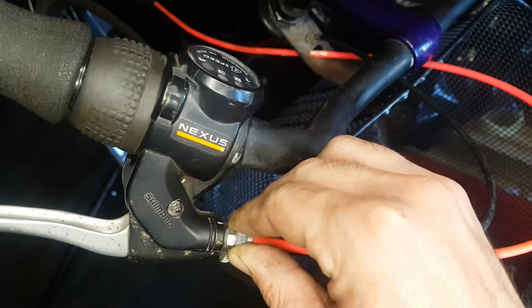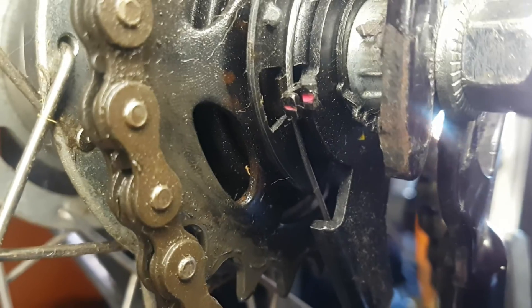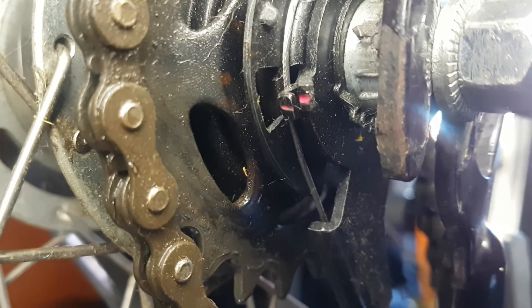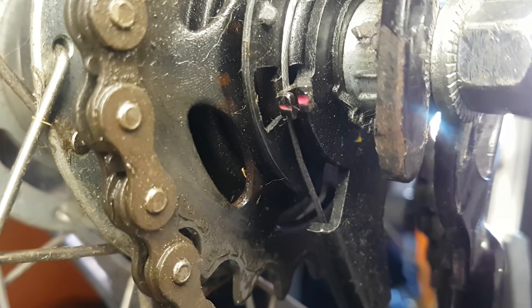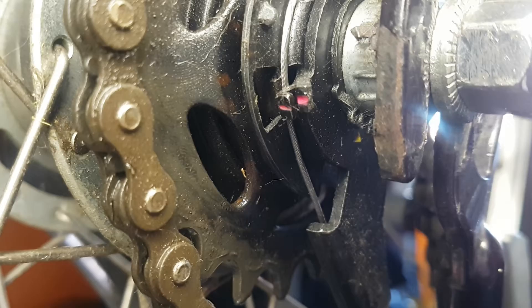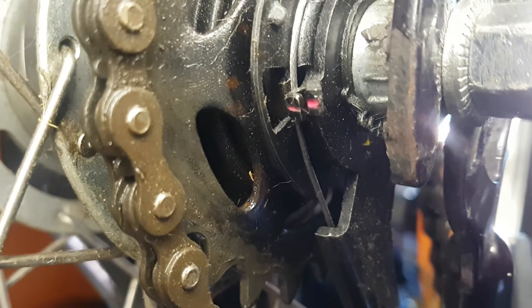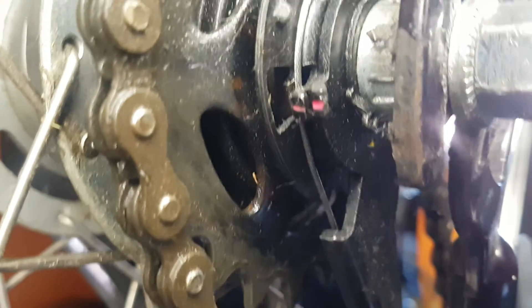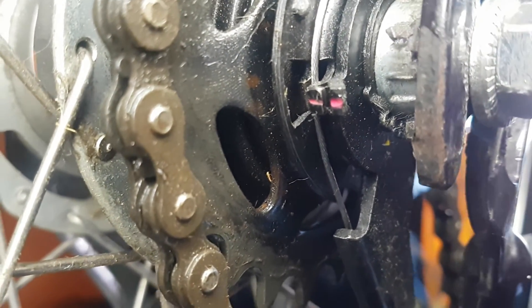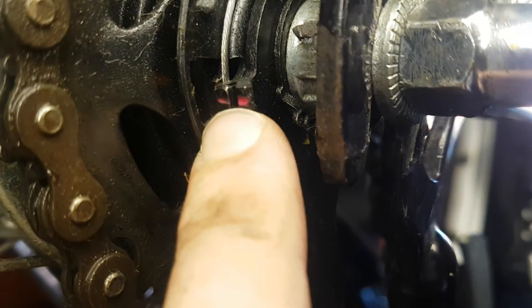So I am going to unscrew this a little. And you can see what is happening to the red lines. Now you can see they are straight.